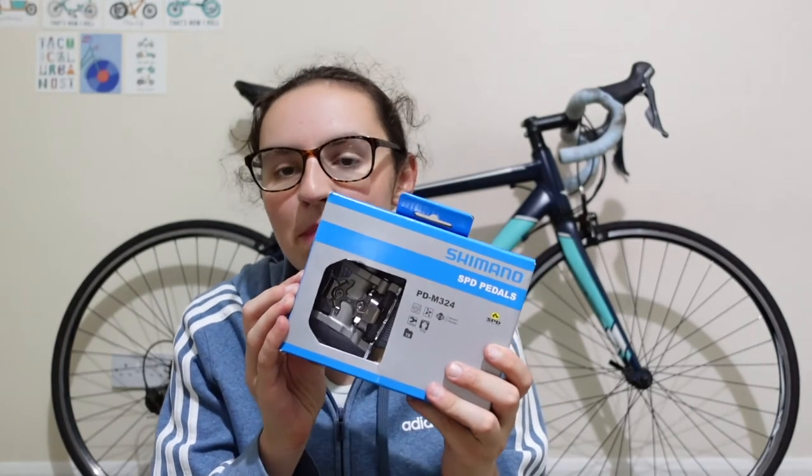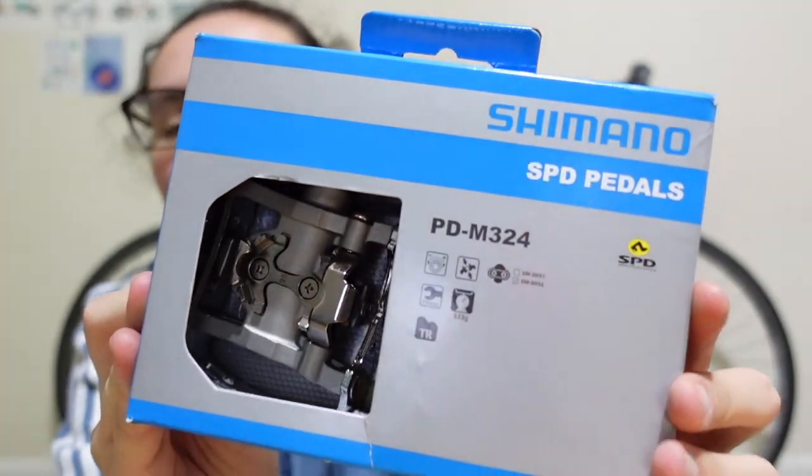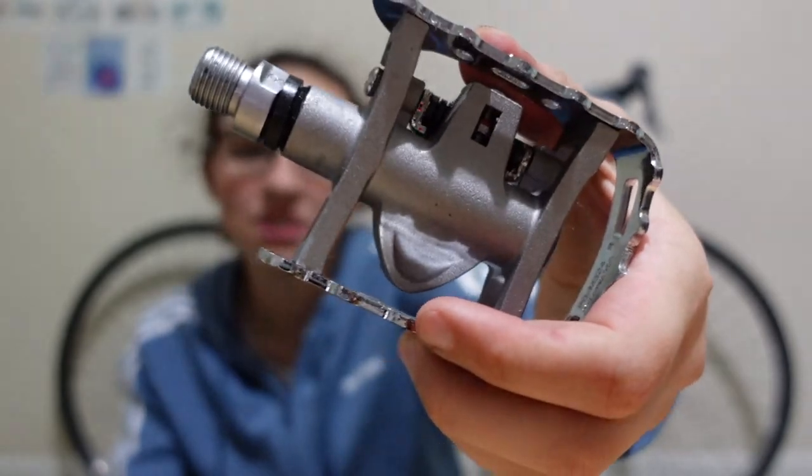The final thing for today, because it's getting late, is pedals. These are the SPD ones - one side is flat and one side is SPD. These are the ones I had on my bike last year, but we used them on a different bike this year, so I needed a new pair. SPD on one side and completely flat on the other.